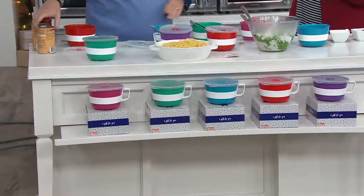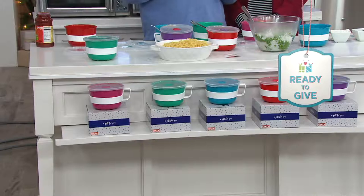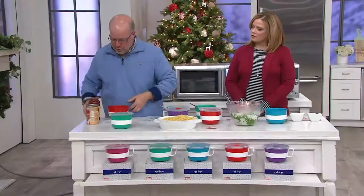That's huge. We fit two — just so you know — two 18.8-ounce cans of soup in there all the way to the top. So that's really giving you a capacity that you normally don't have.